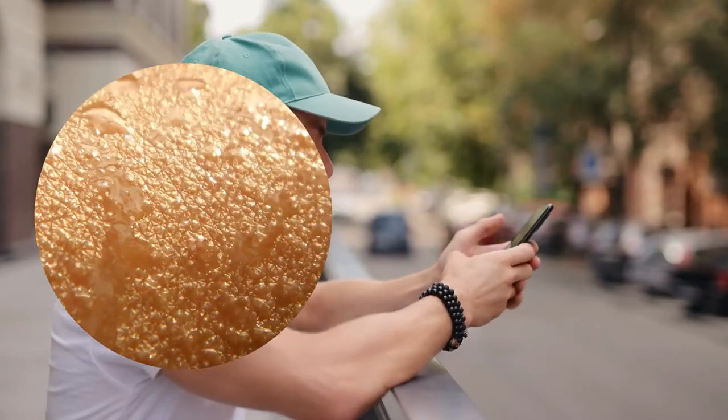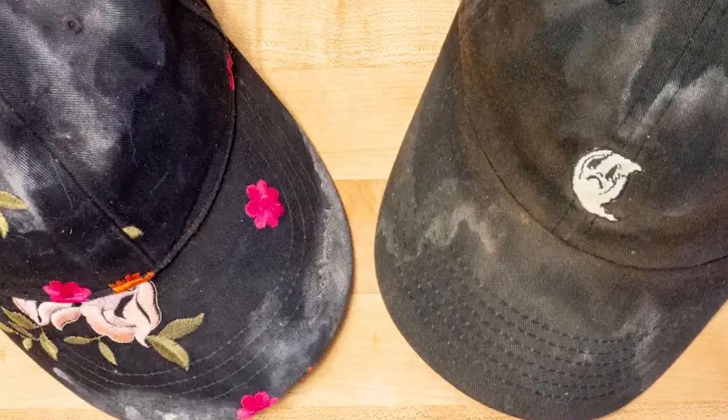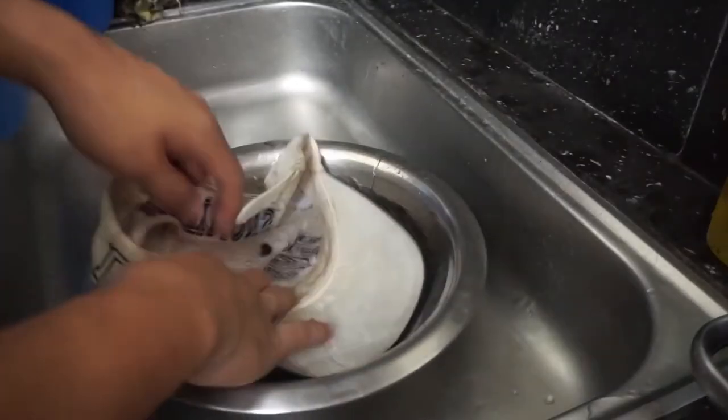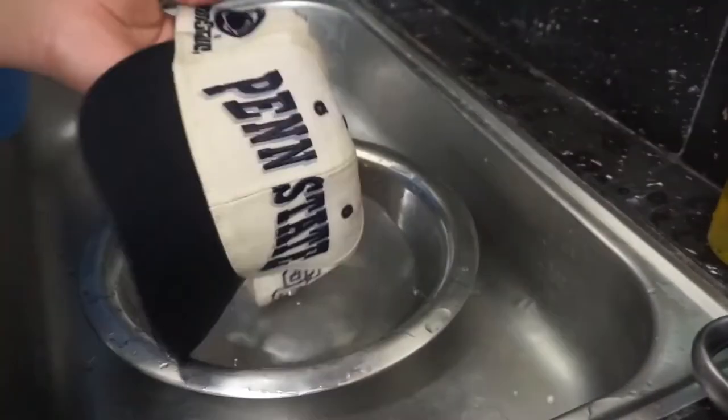Hats can quickly accumulate sweat, dirt, and oil from daily wear, which can make them look dingy and unhygienic. To keep your hats looking clean and fresh, it's important to wash them regularly. Here are some steps on how to wash a hat.